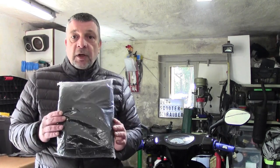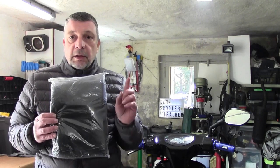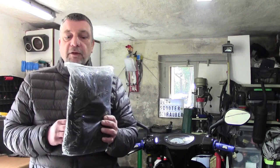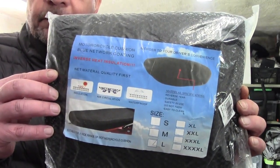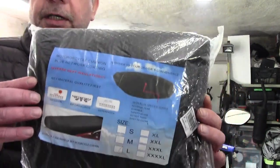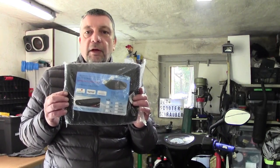Jetzt habt ihr ja gesehen, was ich vor mir hergetragen habe. Das ist ja nun dieses Teil hier. Und das ist im Grunde, um eins erstmal ein bisschen zu verschönern – in Anführungsstrichen, hoffe ich zumindest – dass die Ansicht etwas unterdrückt wird. Man sieht ja hier, ich habe ja selbst schon geguckt: das ist ein Sitzbankbezug. Und der ist so wie ein Netz gewebt, sage ich mal. Ich hätte gedacht, dass das mehr durchgehend ist, aber es sieht doch anders aus wie auf dem Bild.